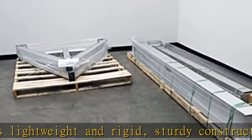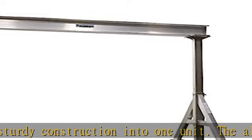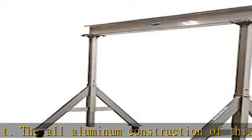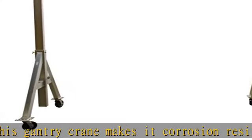The lightweight I-beam allows height adjustment without the need of a hoist or fork truck. All pin connections make it possible for single person set up and take down in just minutes. Included are two straps, allowing one person to transport the gantry crane in one neat package.